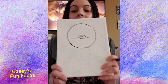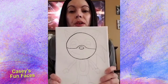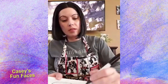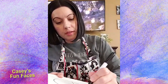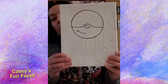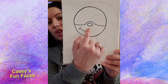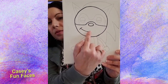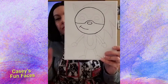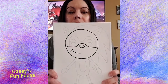Now we're going to move on to his mouth. We're not going to do a full mouth for Sonic — only half a mouth. We're going to give him half of a smile. Starting right under his nose, just make a half smile. He's smirking — I think that's what you'd call it.